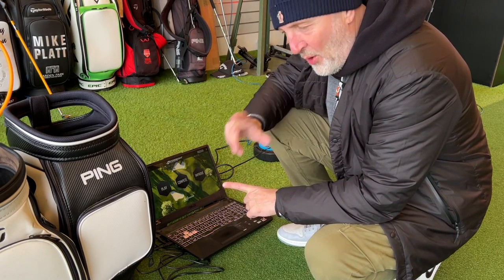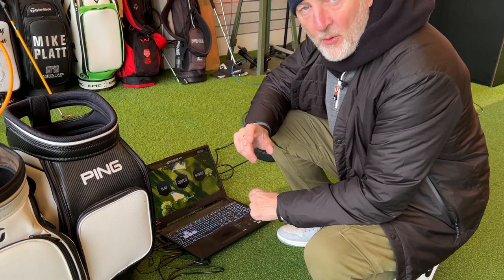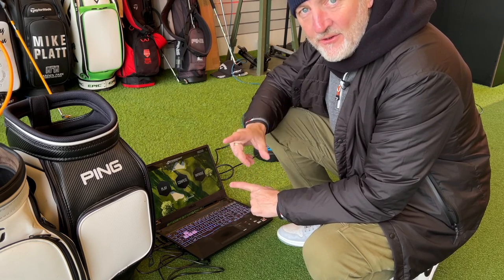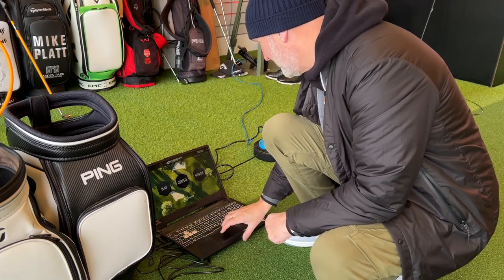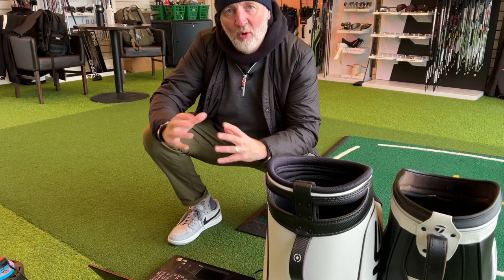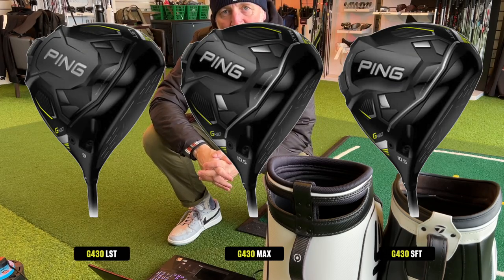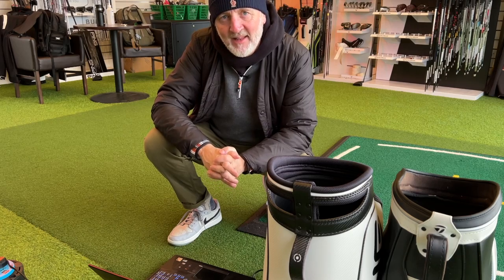If you're considering adding just one club to your bag this year, I suggest you make it this one because I guarantee it will make golf considerably easier than it is right now with your current setup. The club I'm referring to is from the new Ping G430 lineup and while all the noise has been about the new driver releases, I suggest you push that to one side and take a look at this. If you put this club in your bag, I guarantee it's a type of club that all your mates are going to start inquiring about.